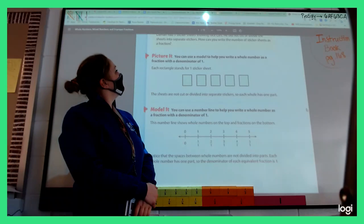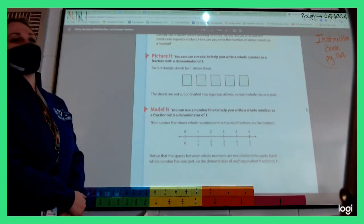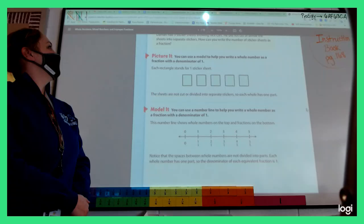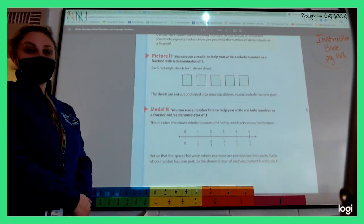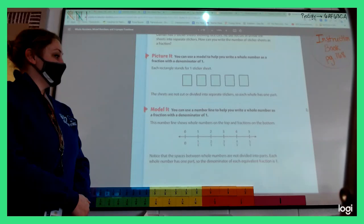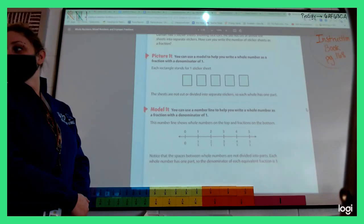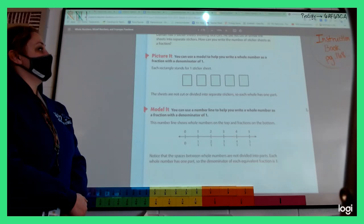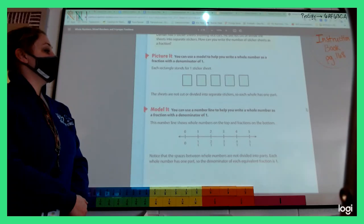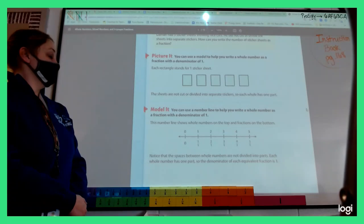Picture It. Mary had five sticker sheets showing race cars. He did not cut or divide the sheets into separate stickers. How can you write the number of sticker sheets as a fraction? You can use a model to help you write a whole number as a fraction with a denominator of one. Each rectangle stands for one sticker sheet. The sheets are not cut or divided into separate stickers, so each whole has one part.